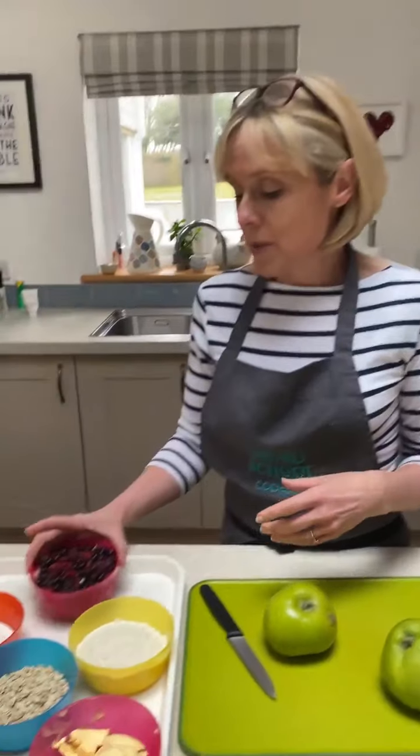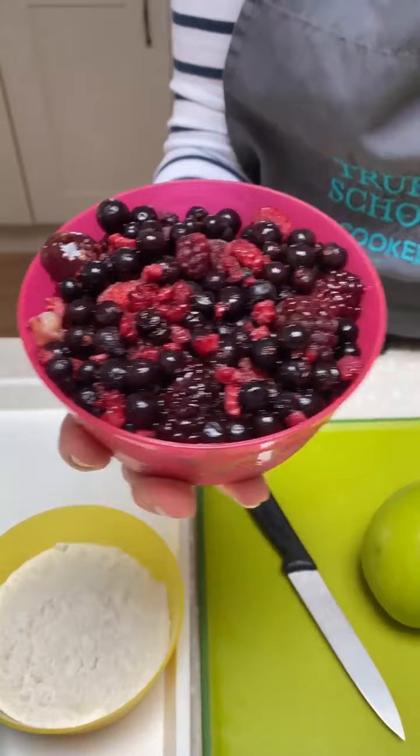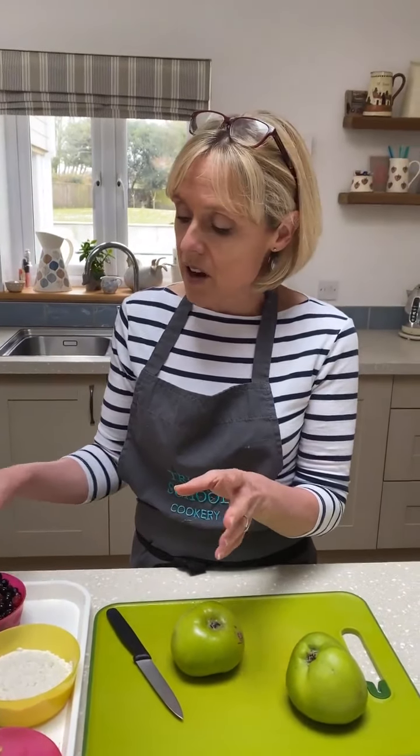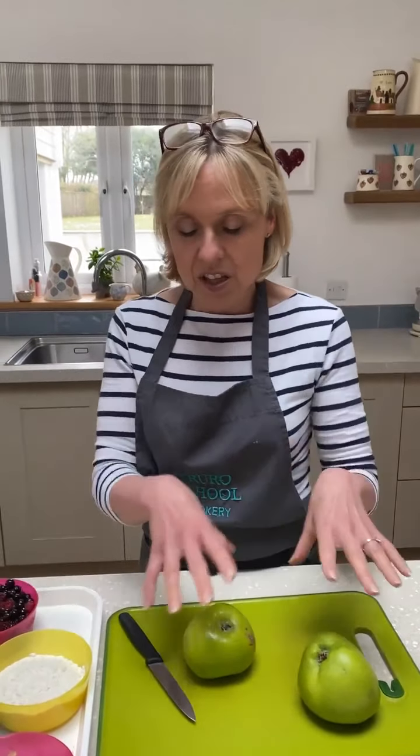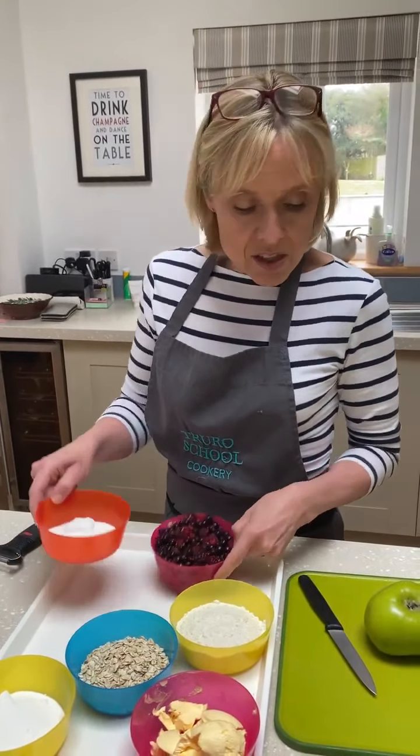And then you need something else on top. I've got a bowl full of sort of random mixed berries from the freezer — whenever you come home from university you buy a great big bag. But you could do other fruits. Plums are great, blackberries are great — just blackberries on their own. Strawberries are really good. You need a sort of sharper other fruit to go with your apples.